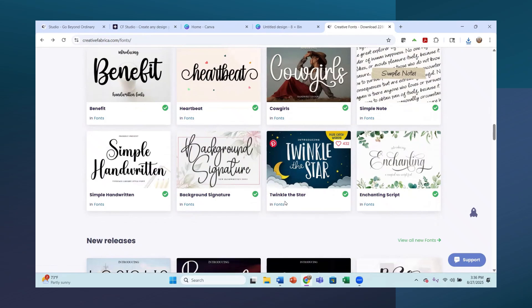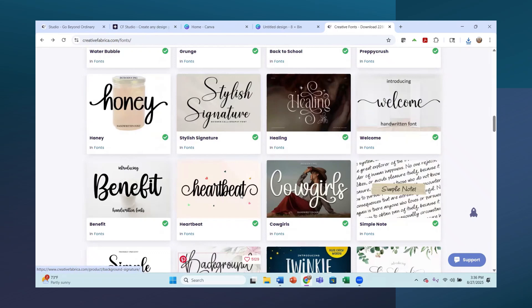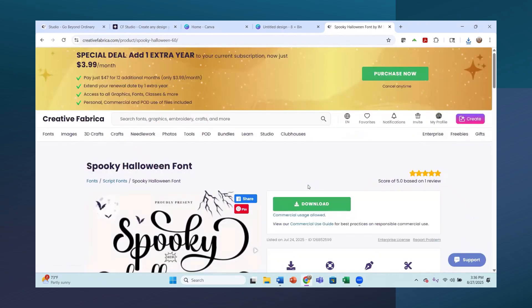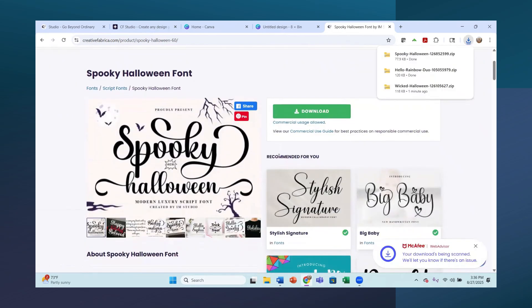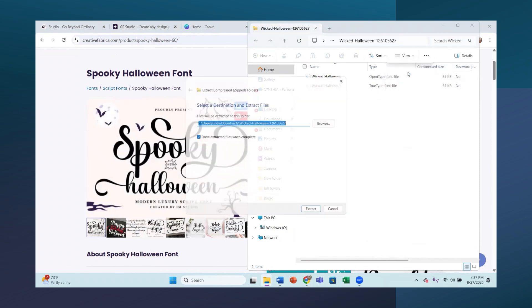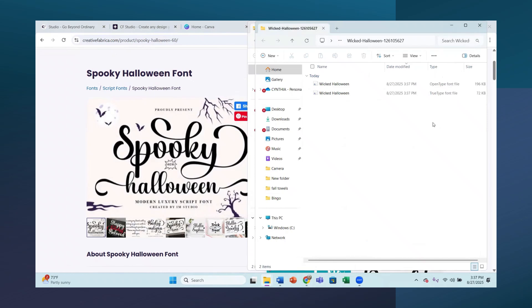Creative Fabrica has amazing fonts, and when you have the All Access you can download any of these fonts that you want. I'll have a link below for the All Access. Let's do this grunge spooky one - since it's the end of August and we're starting to think about spooky season. Now I'm going to go to my downloads and click on each one and unzip them - extract all.